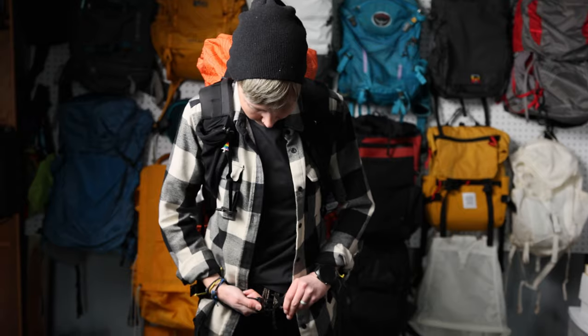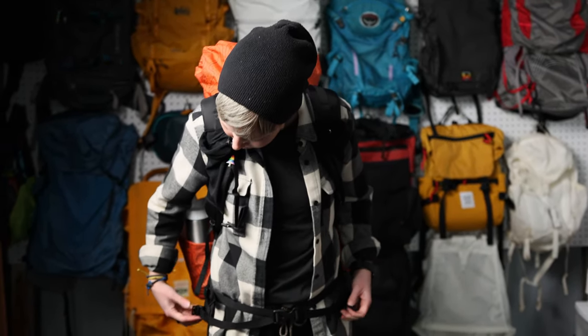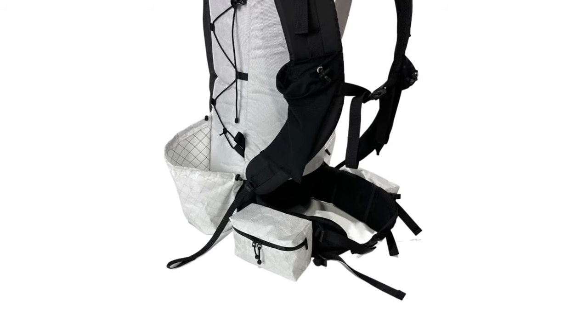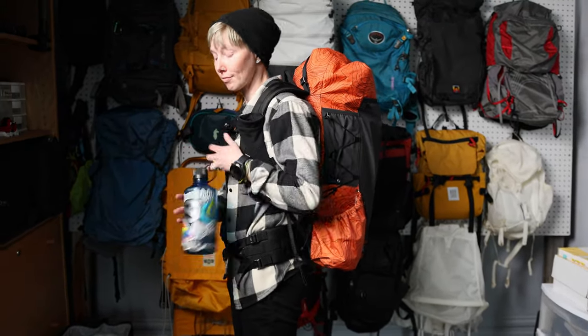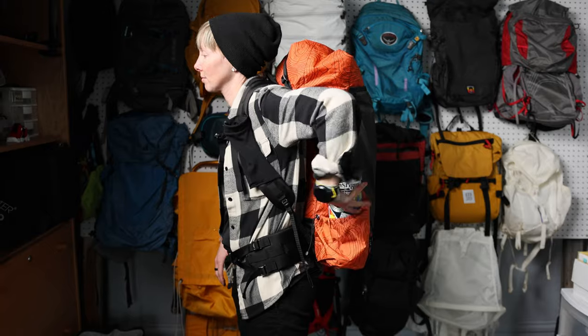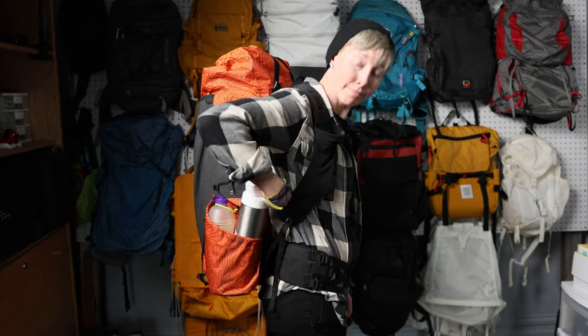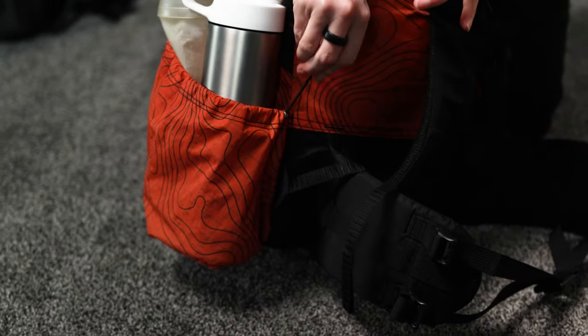That might have been the case if I'd had on a wide-brimmed hat, but because I just donned a ball cap and a sun hoodie, I had no issue whatsoever. Plus the whole pack just fits well. There's plenty of room in the belt to tighten or loosen the straps, and the hip belt was pretty comfy, though I do think I'd like a couple hip belt pockets — you can buy those separately, I just didn't. I even liked the water bottle pockets, which was a bit surprising since they're not stretchy like on most packs and I was worried things might fall out. But I actually liked these better.